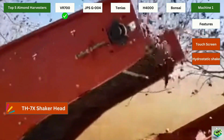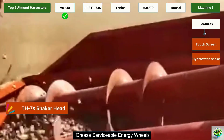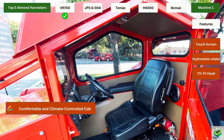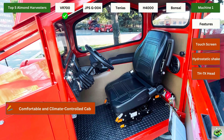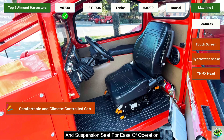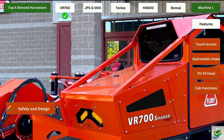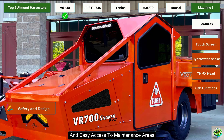The TH7X Shaker Head includes 110 cc VOAC center swing weights, grease serviceable energy wheels, and a sling lubrication system, making it durable and efficient. The machine features an air-conditioned and heated cab to ensure comfort in all weather conditions. It also includes a stereo system, tilt steering column, and suspension seat for ease of operation. It features LED light bars for enhanced visibility and safety during night operations, with a sleek angled design with durable powder-coated finishes and easy access to maintenance areas.